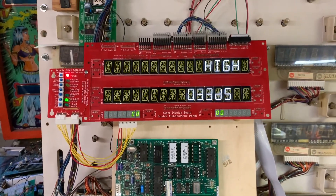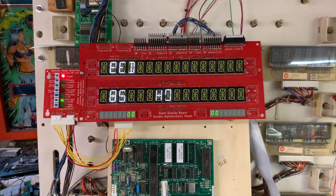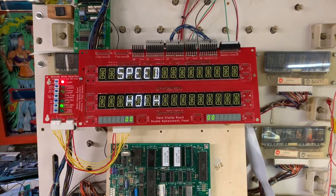This board is good to go. I thank you so much for sending it in, and for your patience as I work through my queue.